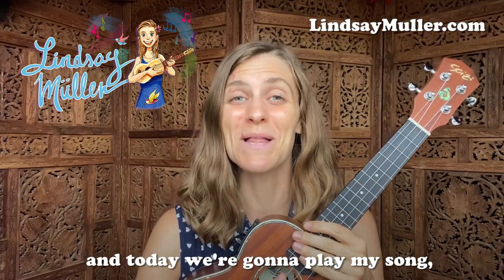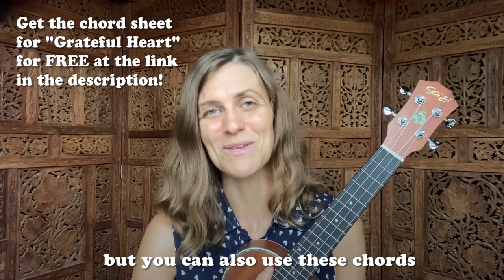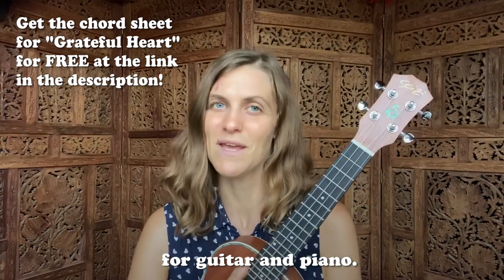Hey friend, I'm Lindsay Mueller and today we're going to play my song Grateful Heart. This is a ukulele tutorial, but you can also use these chords for guitar and piano.